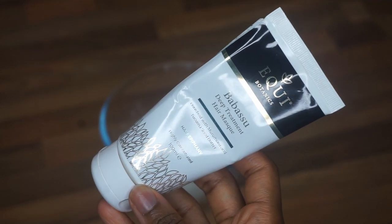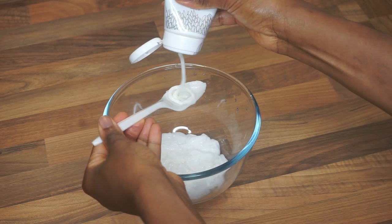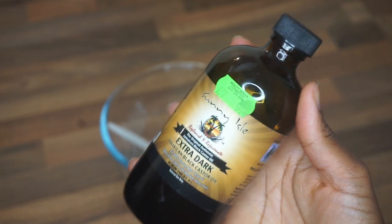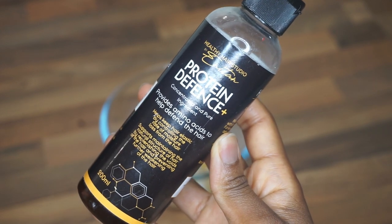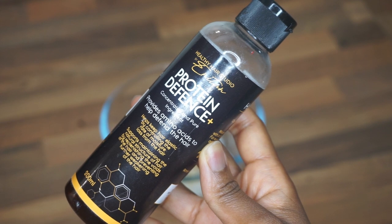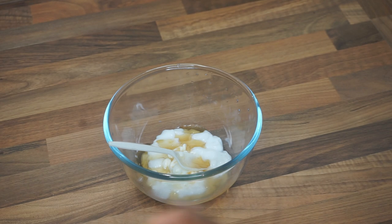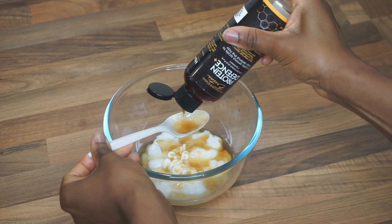I'm adding one tablespoon of the Equibotanix Babassu Deep Treatment because I love how it makes my hair feel. Then two tablespoons of extra dark Jamaican black castor oil. The most important part is the protein defense, which I normally use at a ratio of three to one — three spoons of conditioner to one of the treatment. But today I'm adding a little more because my hair needs extra strengthening.